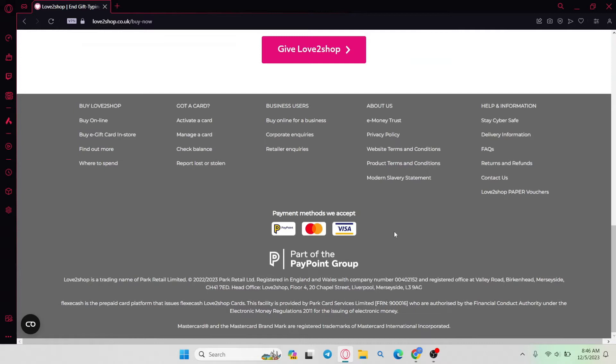Now once you're taken into the home page and you see the login and register button, scroll all the way down from this page and underneath 'Help and Information' go ahead and click on 'Contact Us'.